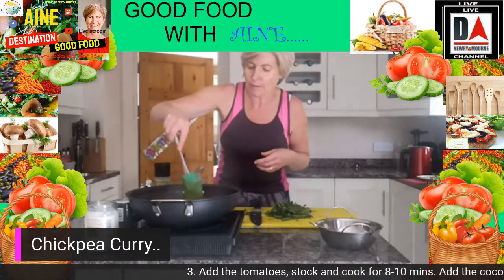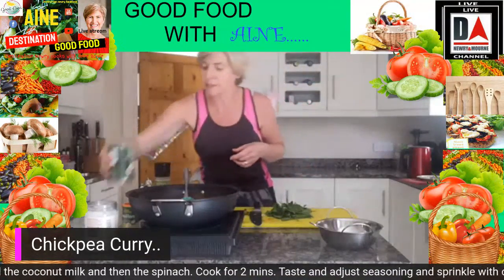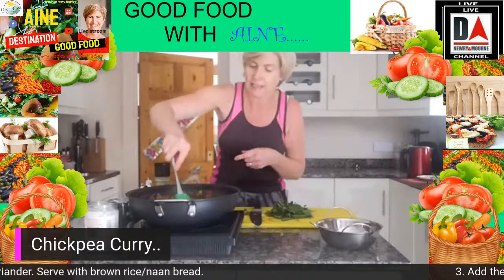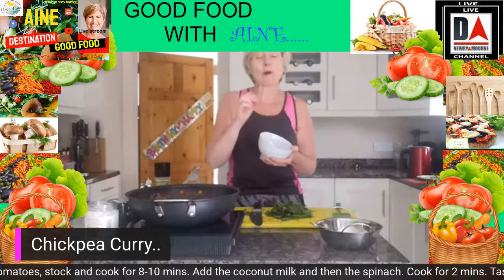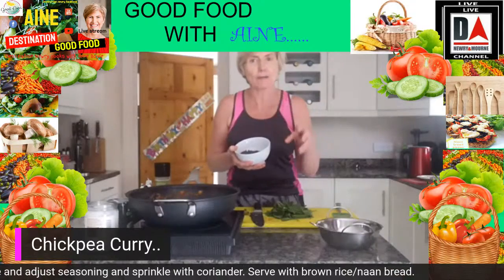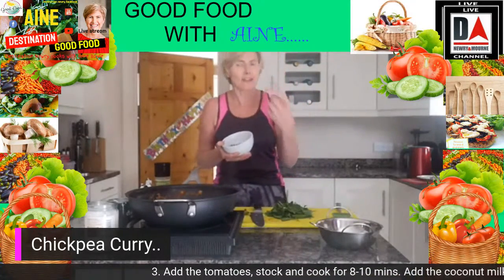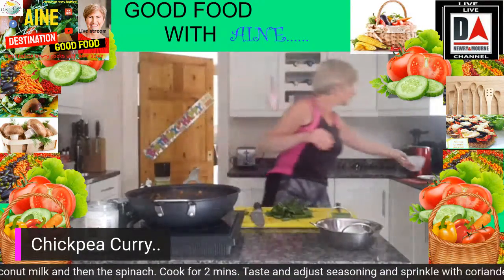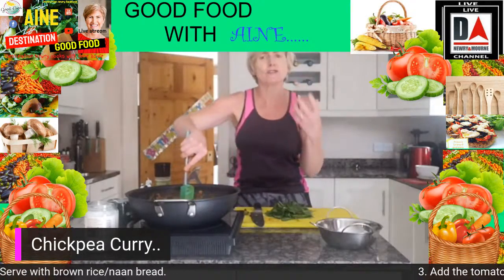The dish is looking great. Now I'm going to go in with about half a tin of coconut milk — just to give it that beautiful creamy quality. Give that a nice mix around, looking gorgeous. Then into that I'm also adding some cooked green lentils. This is where the recipe called for chickpeas, but today I'm substituting with lentils. They are beautiful — a great source of fibre, B vitamins, and protein.